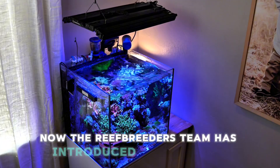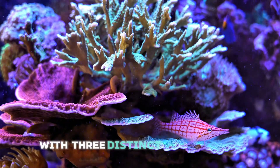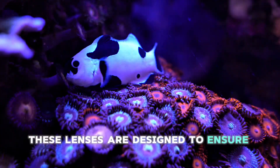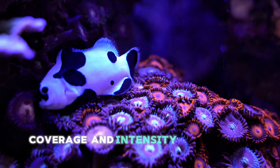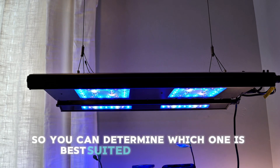The Reef Breeders team has introduced OHM Optics, which lets you customize your tank's lighting with three distinct lens options: Balanced, Focus, and Encompass. These lenses are designed to ensure optimal light coverage and intensity. Today we'll explore how each lens performed so you can determine which one is best suited for your tank.